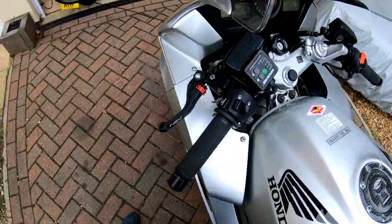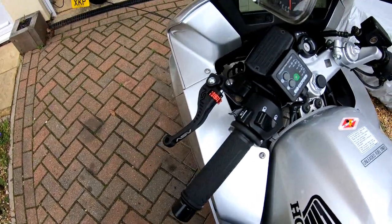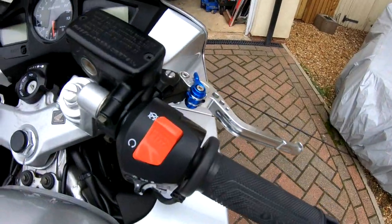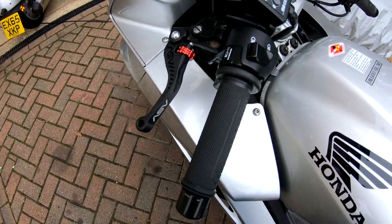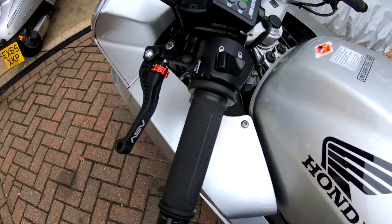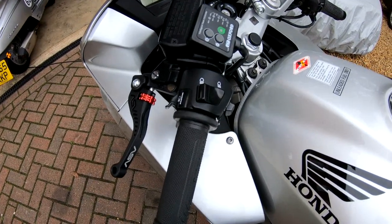As I said in my previous video, I wasn't too happy about the clutch lever and brake lever being completely different. I did mention that I was going to get an ASV brake lever. However, on reflection, I decided not to bother because they're quite pricey, and for this bike I don't think I can really justify that kind of cost.